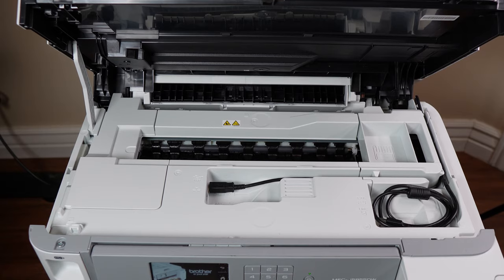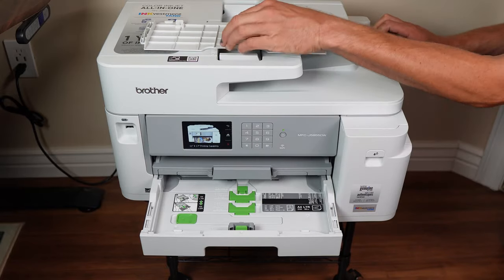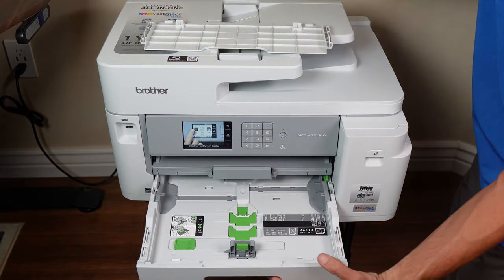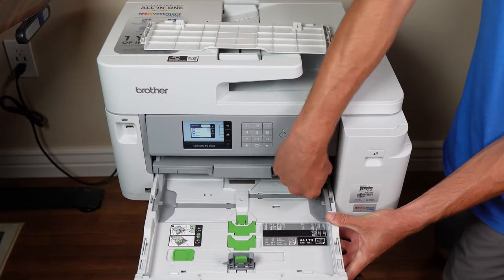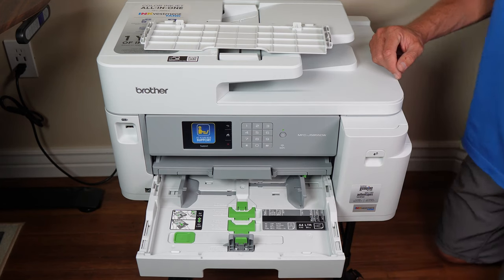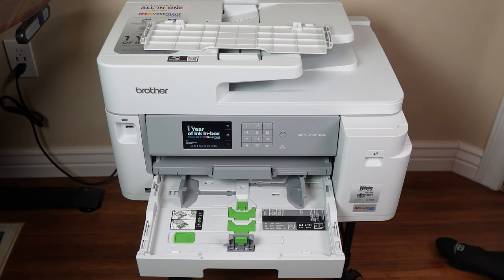First up, pull the paper tray out of the machine and remove the cover. Slide the paper guides so they align with the size guide to suit the type of paper you plan on using. It's worth noting that this particular model has the capacity to accommodate A3, which will come in handy.